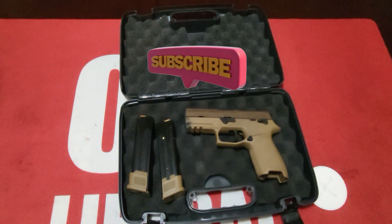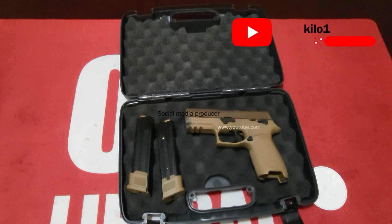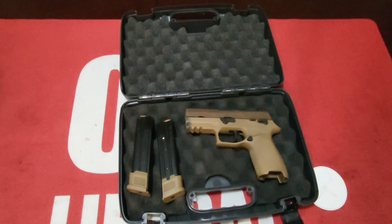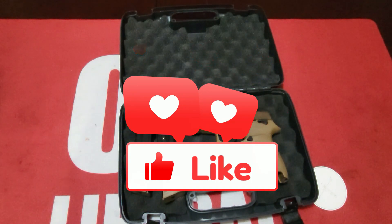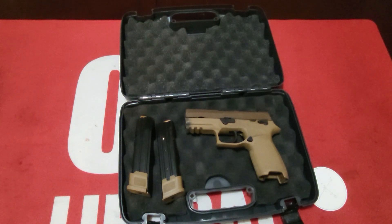Hit like and subscribe and hit that notification bell so you know when the range review drops — there are going to be multiple guns we're shooting. Please like and subscribe, and leave suggestions or feedback in the comments below. If you're generous, please donate to our Patreon — we do this on our own dime and really appreciate the support. We're also going to try doing a giveaway, so stay tuned. We appreciate you guys and love you — thank you for supporting us for the last two years.